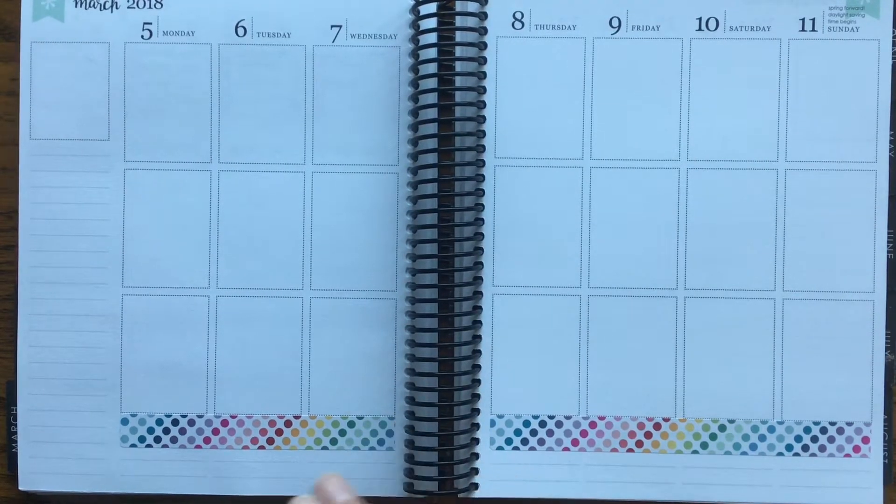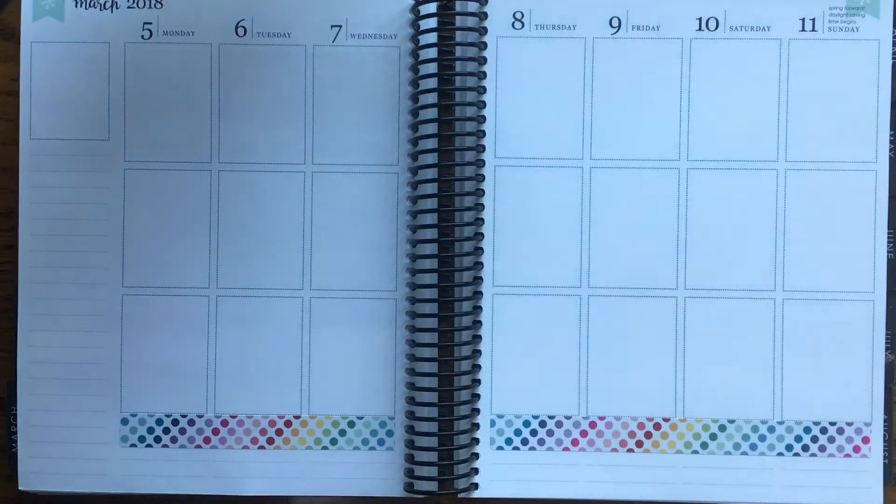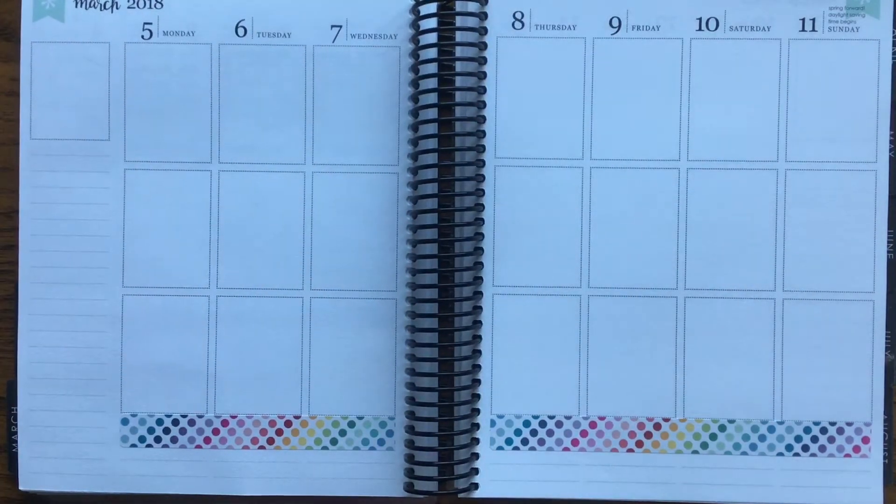I really haven't done any planning of my stickers. I'm planning on using a lot of my Planner Kate samplers and Planner Kate old kits.